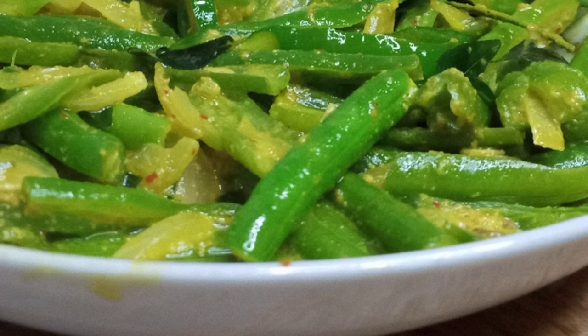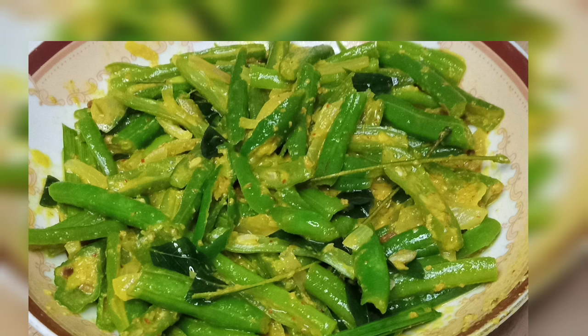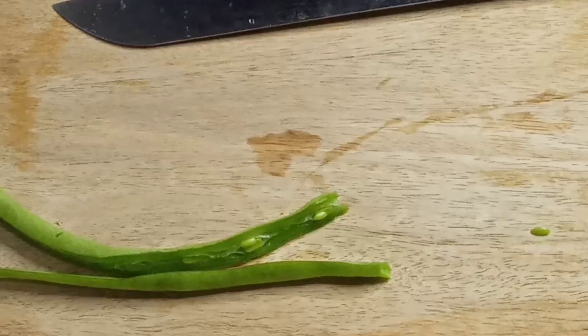Hi, everyone. I'm going to follow this recipe from the beginning. I wonder if we make things like this. We don't want to use these byproducts or store-bought cream. We are going to use some ingredients with cream, and we're going to use a lot of green-colored cream.